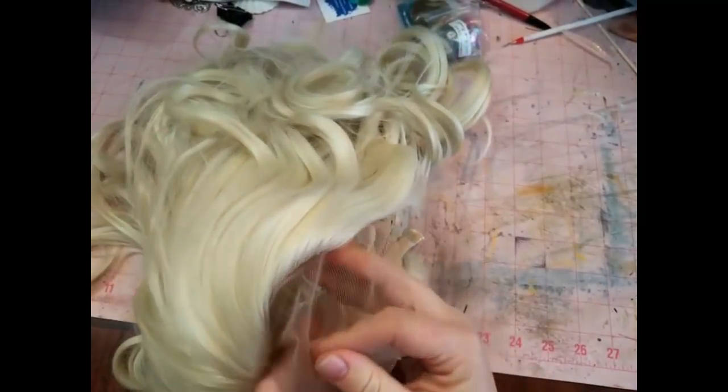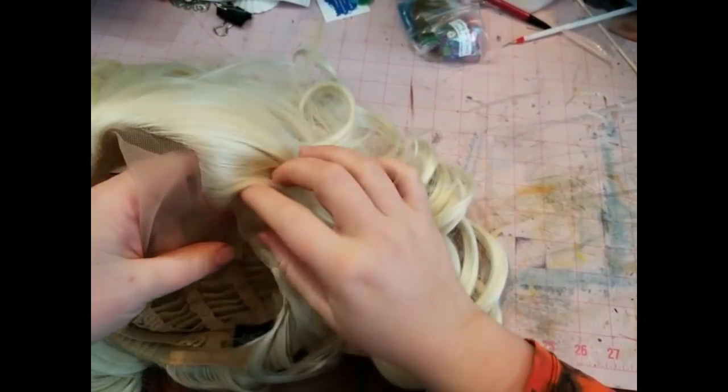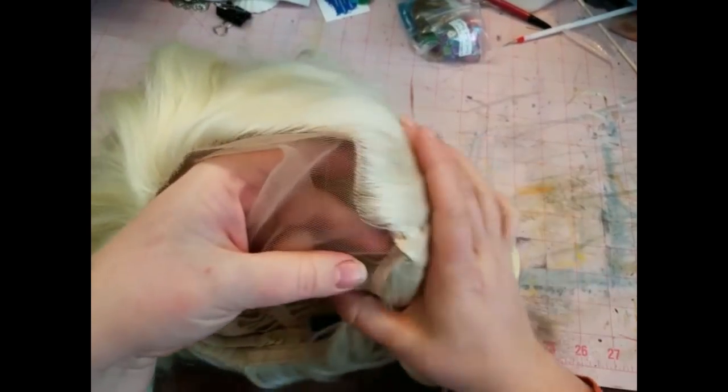Hey everybody, I'm Yvonne Williams with Back to Earth Creations and in this video I am showing you my lace front Matilda wig from Arda Wigs.